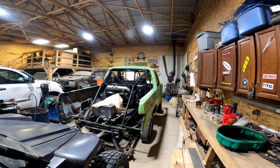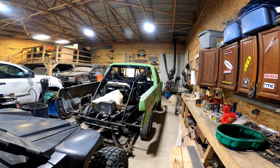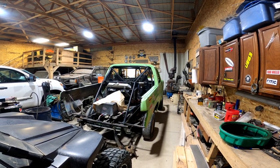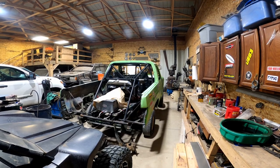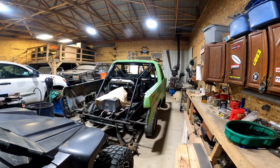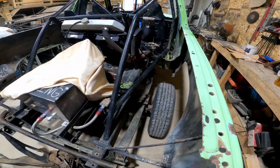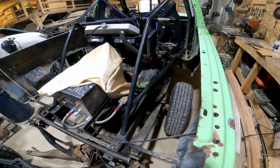I actually originally built the cage in this thing quite a few years ago - pretty much when we first moved out here, probably four or five years ago. There was a lot more to this Bronco when I built this cage. There used to be a floor in the back here - he's cut all this away, he's trying to lighten this thing up to make it go a little faster.